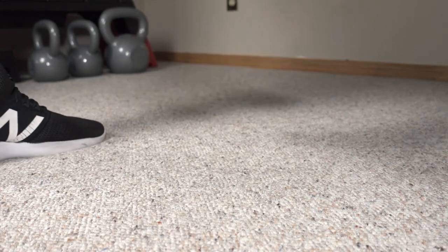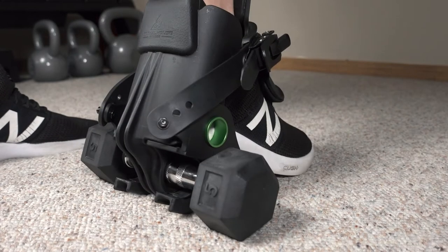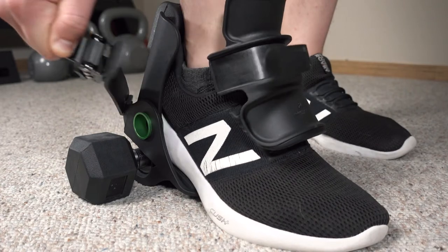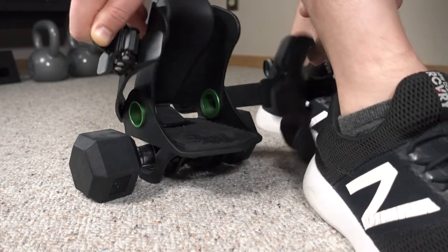But is that new world one that's practical or beneficial to a wide variety of individuals? Well, in this review, I'll be going over all that and more to help you know if this product is a good use of your money and who it's best suited for.